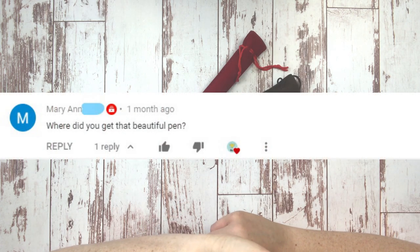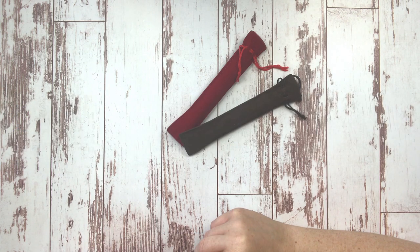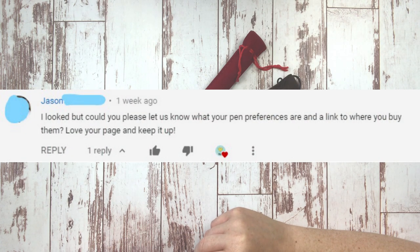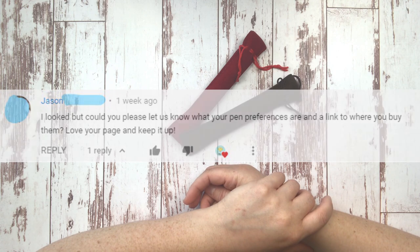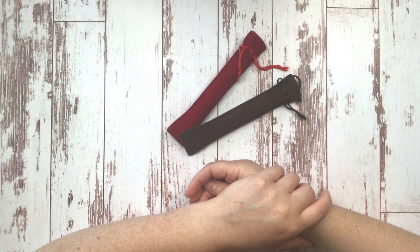Marianne asks, 'Where did you get that beautiful pen?' And Jason asked, 'I looked, but could you please let us know what your pen preferences are and the link to where you buy them. Love your page and keep it up.' Thanks very much, Jason. Thanks for being here.